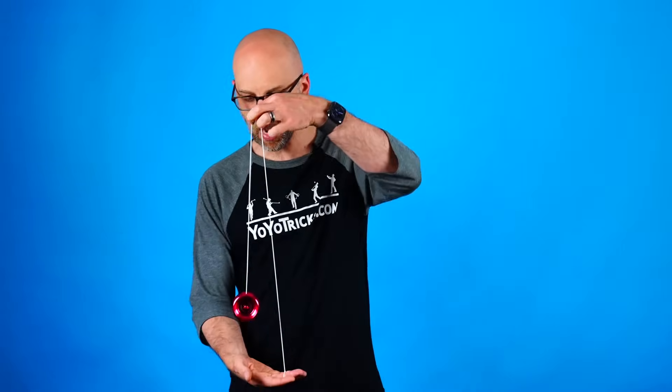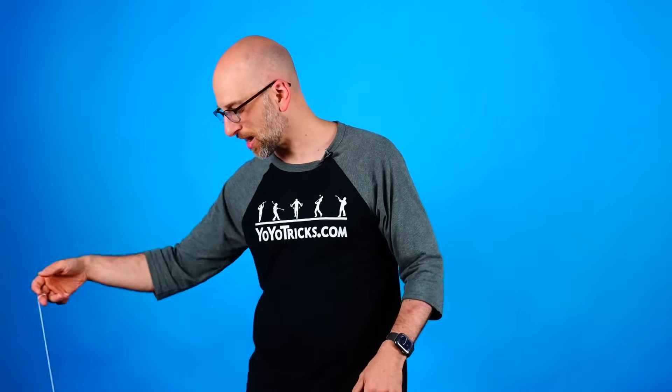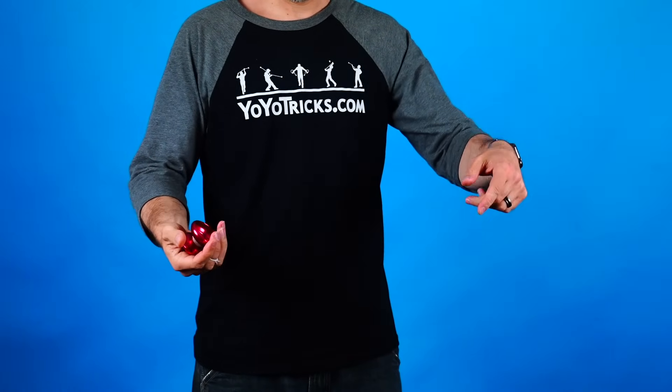One variation is, instead of dropping the string, you can just bring your hands together just like this — that's like pulling the tape back into the tape measure. Another way is you can bring your bottom hand up to your top hand, just like that. There are a few different ways to do it, so experiment. I think just about anybody who sees this the first time will be pretty surprised at what just happened.